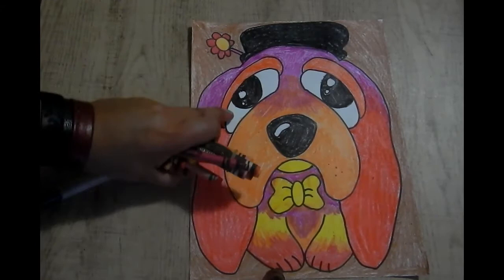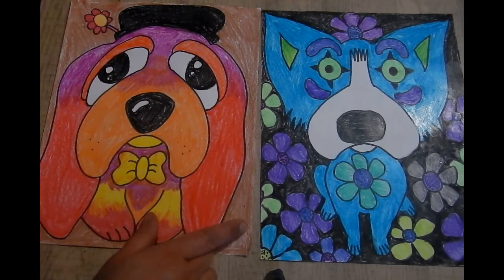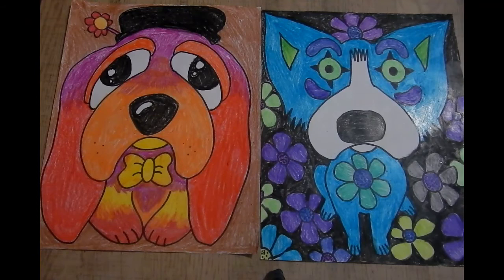Now we have our little Max colored in with nothing but warm colors, and we can see the difference between the two. We can see our little Tiffany in the cool color scheme with a nice contrast in the background, and our warm color Max with a brown background which complements everything very nicely. That's about it for today, boys and girls. I hope you really enjoyed this lesson on warm and cool colors and learning about George Rodrigues' blue dog. Thank you.